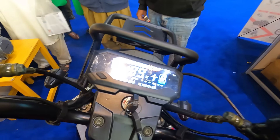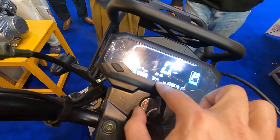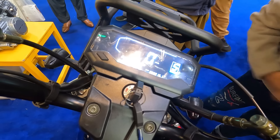The display shows the speedometer, battery level, temperature, how much charge is remaining, parking gear, and which gear is engaged. It is currently in sports mode.